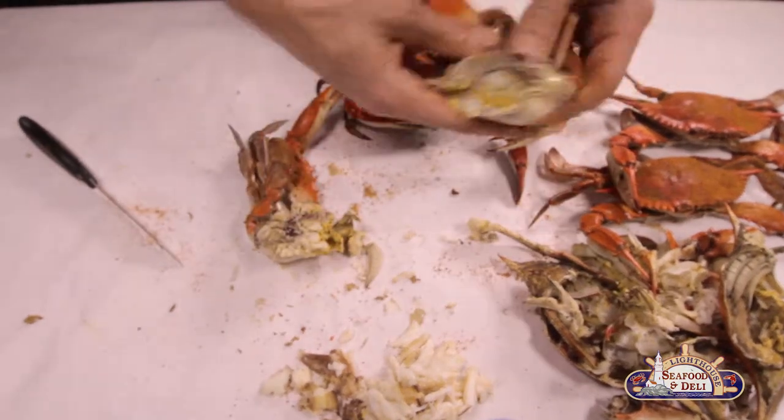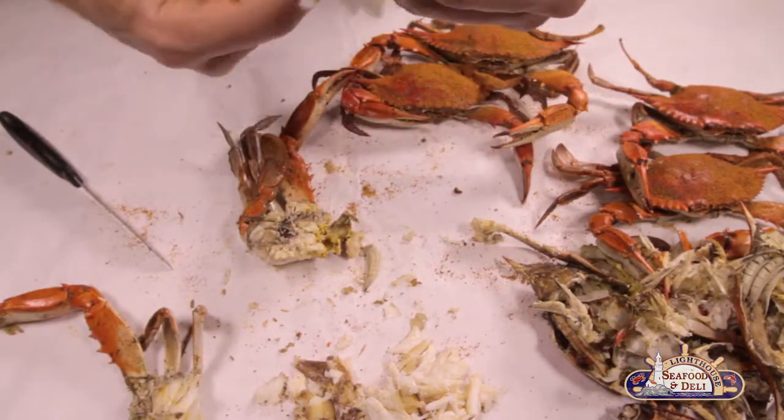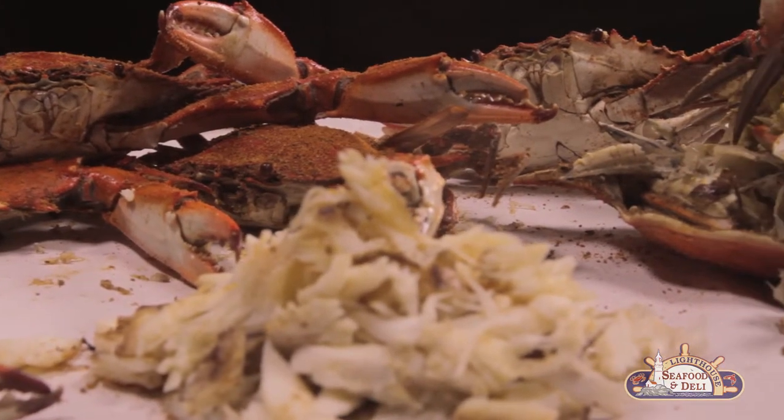Remove the mouth and the lungs! Then crack open the back fin! Enjoy, me hearties! That's a mighty fine crab meat!